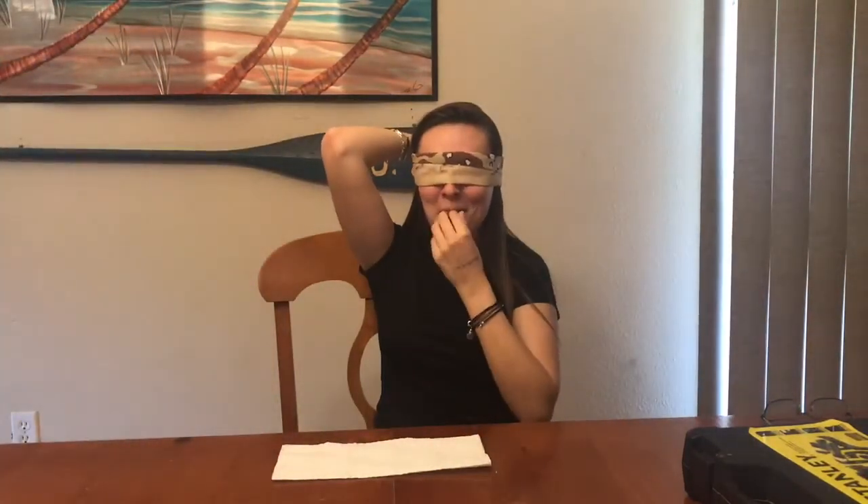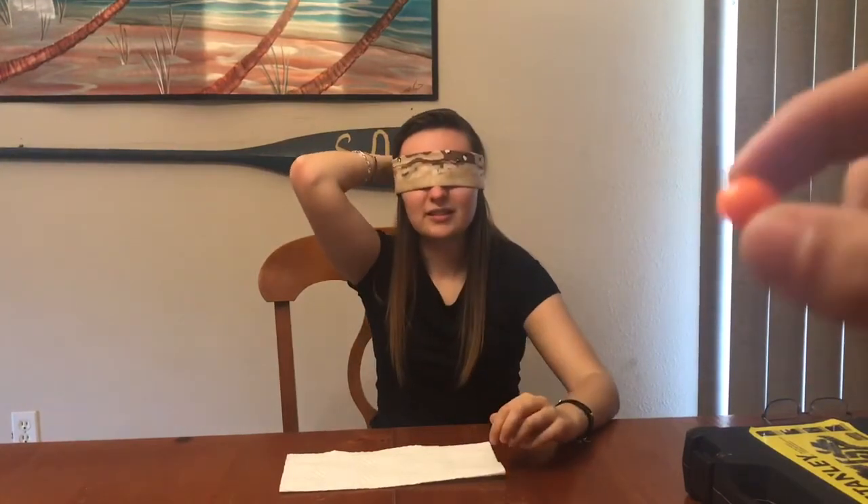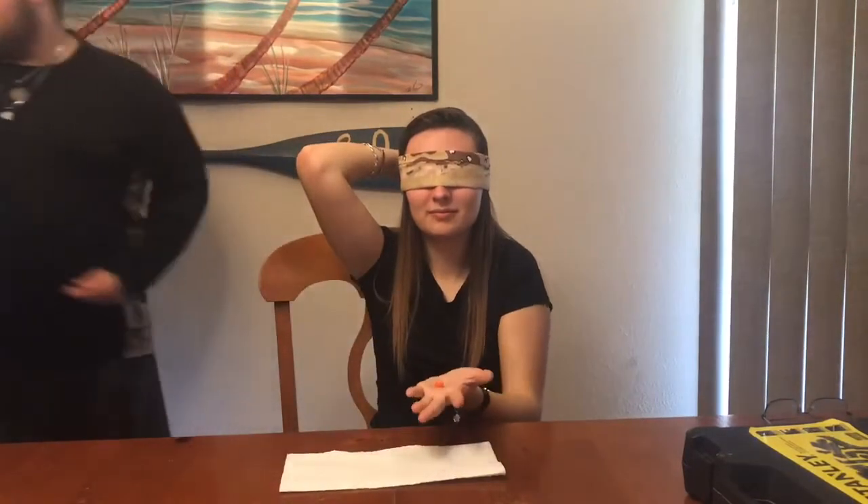Alright, go ahead and pop that in your mouth. 'What kind do you think that is?' 'It's green.' Alright, round two — go ahead, just throw that right in your mouth. 'What do you think that one was?' 'Oh, that's kind of weird... orange.' Yeah, that has to be orange.